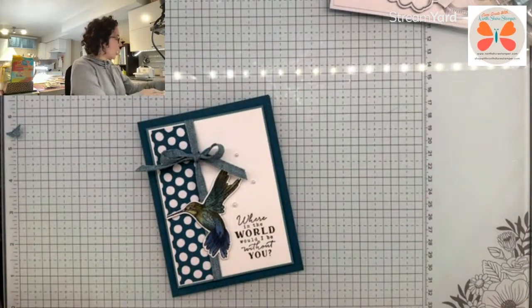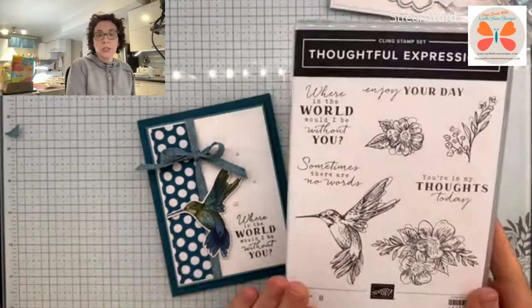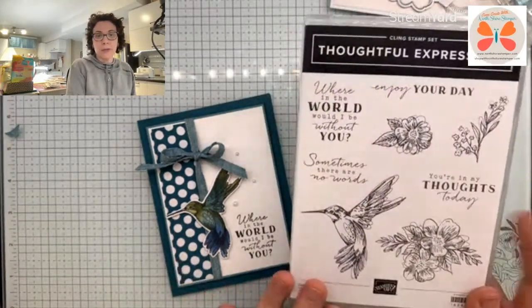There is my Thoughtful Expressions. So if you're going, what stamp set did she use? It's my gorgeous Thoughtful Expressions — the one we used at the lake already.